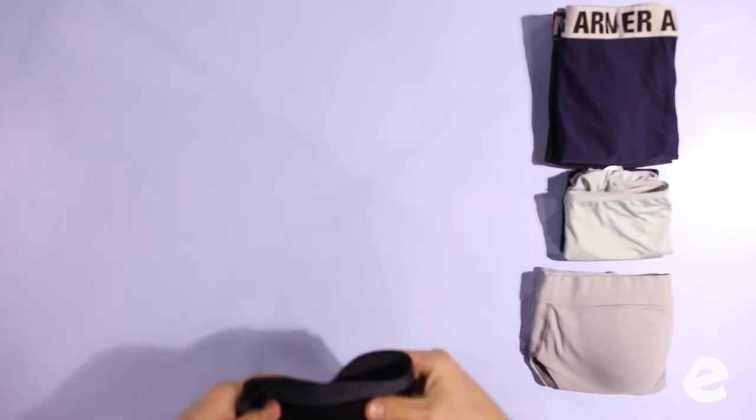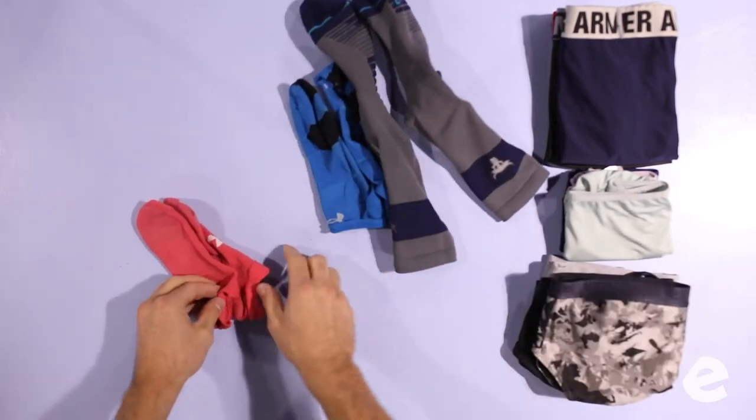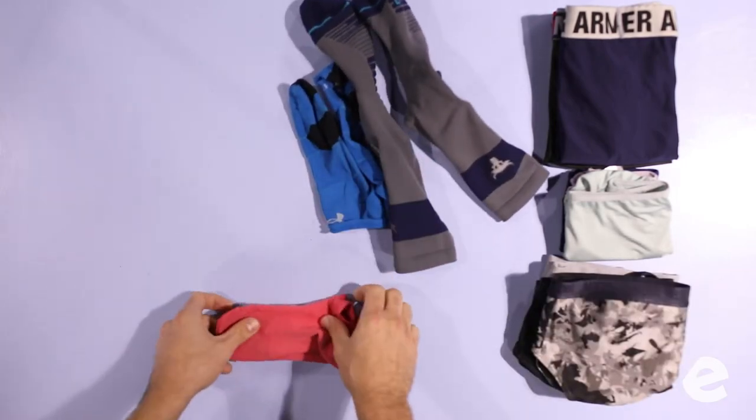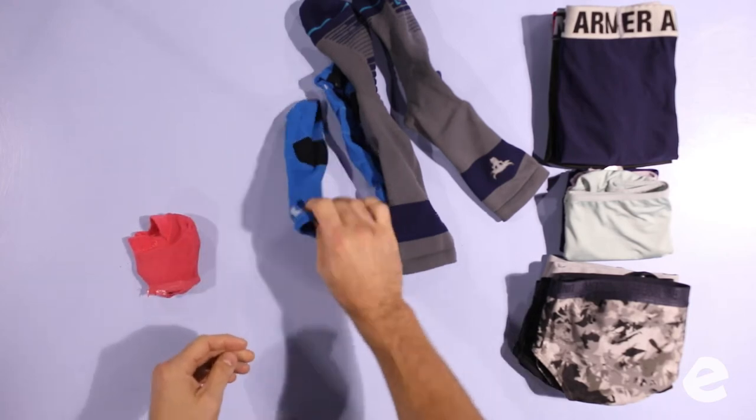I don't know where I'm gonna pack it yet, but I need to have them separated so I can choose where to pack it when we get there. And socks — a lot of people have a lot of problems with socks. They can't keep pairs. We do our best to keep everything paired, but it's inevitable.